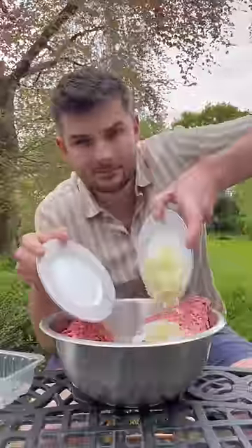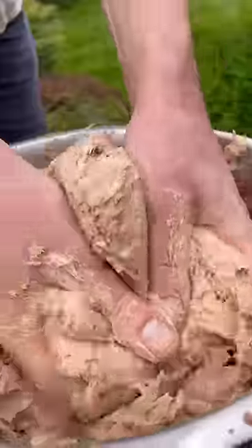The trick to a good Döner is once you've added all your seasonings and MSG, get some chopped up streaky bacon in, then mix it and blitz into a smooth meat paste.